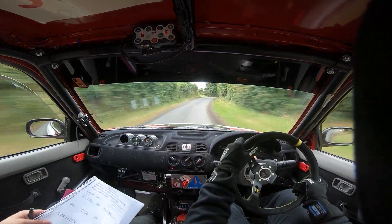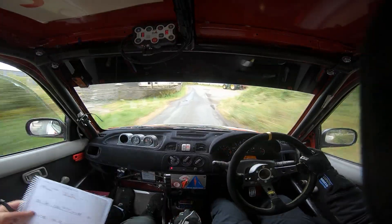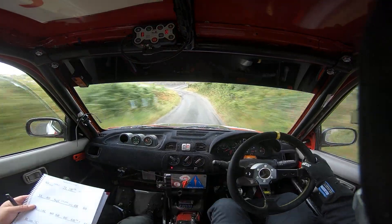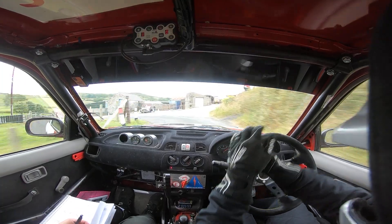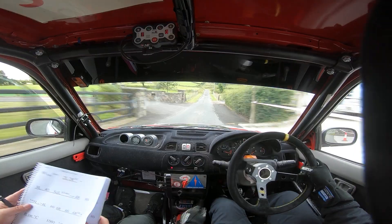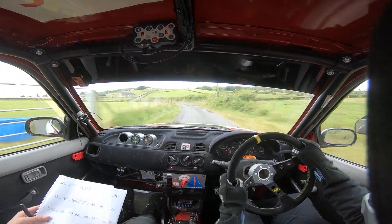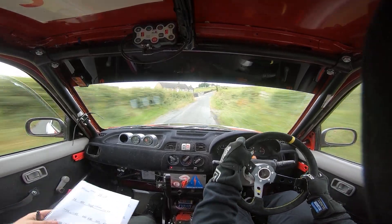And long 5 right nips into care middle over crest. Into 5 right, tightens to a 4 right. And 80, 2 left, 2 right, don't cut. And 3 left 40. And square left at the lane. Into 4 right. 80. And long 5 left over crest, tightens to a 4 left. 60 and 6 right. 60 and 6 right, don't cut up.